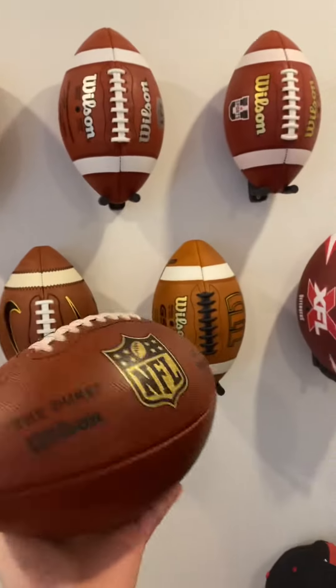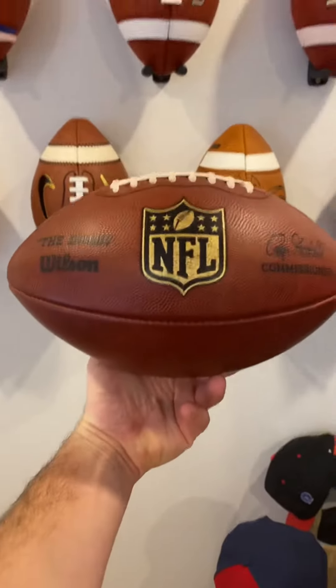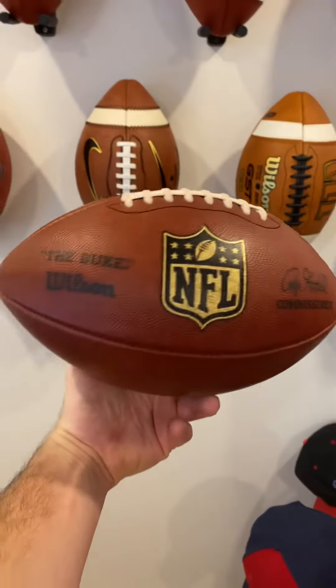Hey, what's going on guys? Today we are reviewing the official NFL Duke, the Wilson-made ball that is used in the NFL.